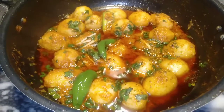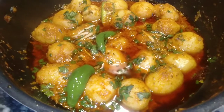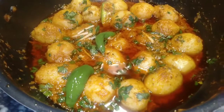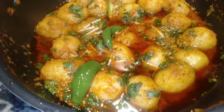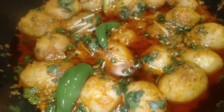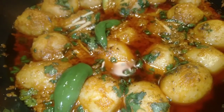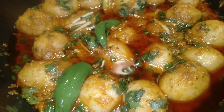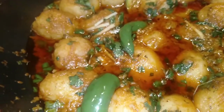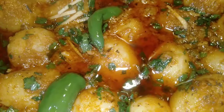Our Aloo Karahi is ready! It is very yummy, very delicious and very spicy. I hope you enjoy it. If you like this recipe, please join and subscribe to my channel. Thank you.